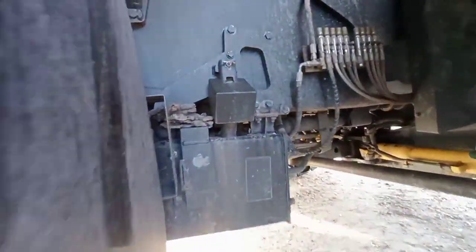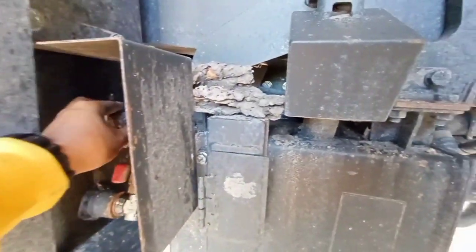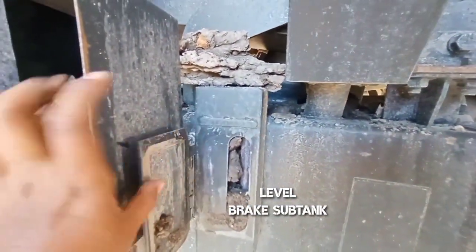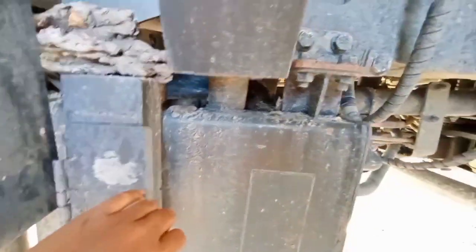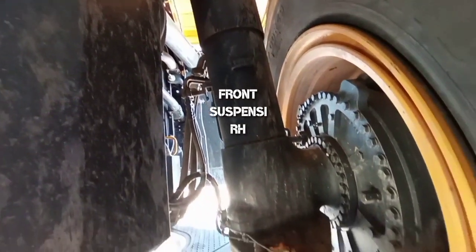Kita masuk ke bagian dalam roda depan kanan. Ini ada keran untuk fuel tank, menutup dan membuka aliran fuel. Di sini ada level untuk brake sub tank, tapi banyak kotorannya. Di sini refill-nya, pengisian sub tank brake. Dan ini front suspensi untuk bagian kanan.